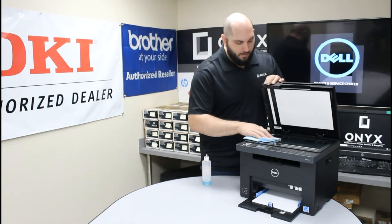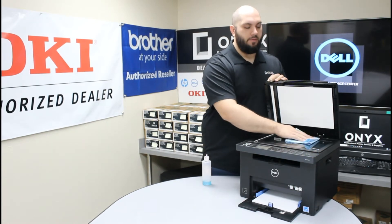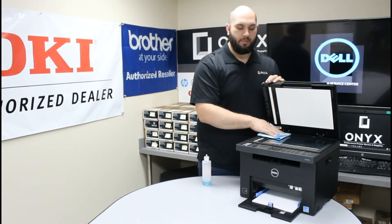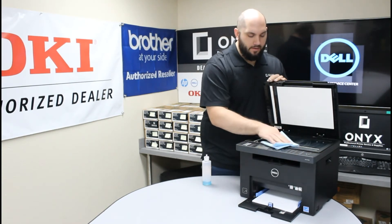After that, go ahead and wipe off the glass, making sure to remove any fingerprints, dust, ink buildup, white-out buildup, tape — all of those are very common things to find on the scanner glass.